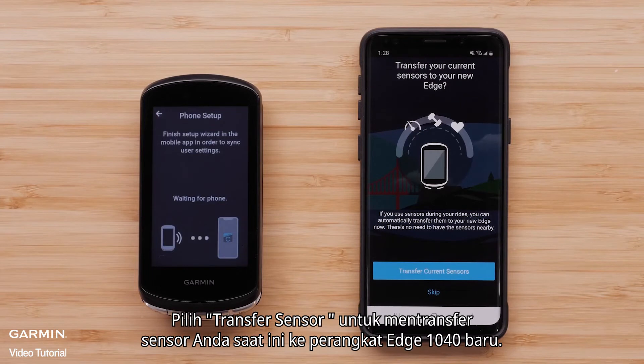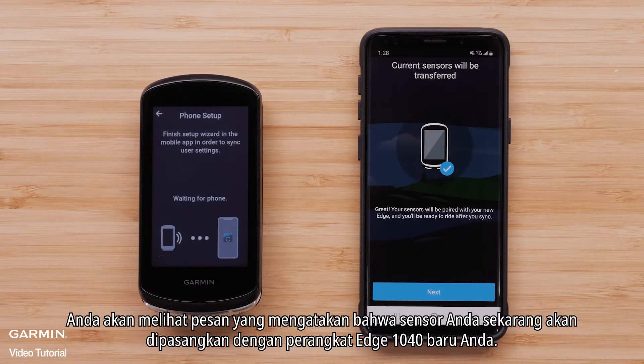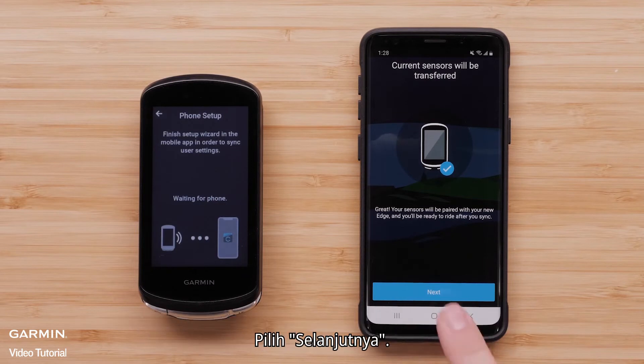Select Transfer Current Sensors to transfer your current sensors to the new Edge 1040 device. You will see a message that says your sensors will now be paired with your new Edge 1040 device. Select Next.